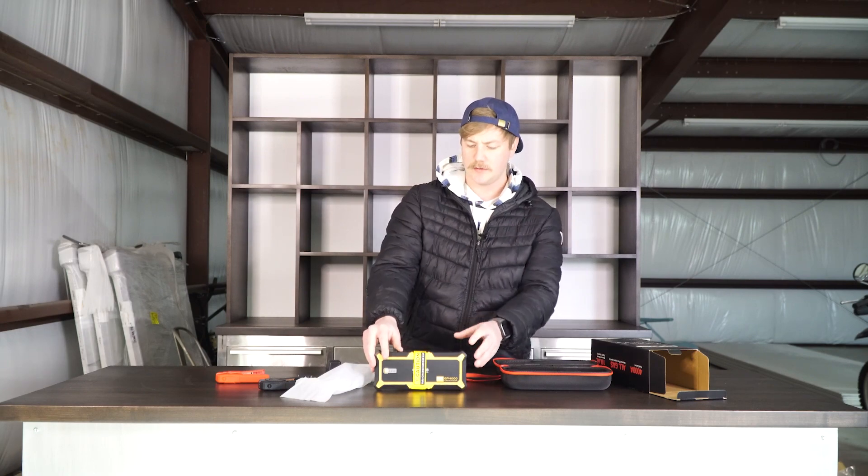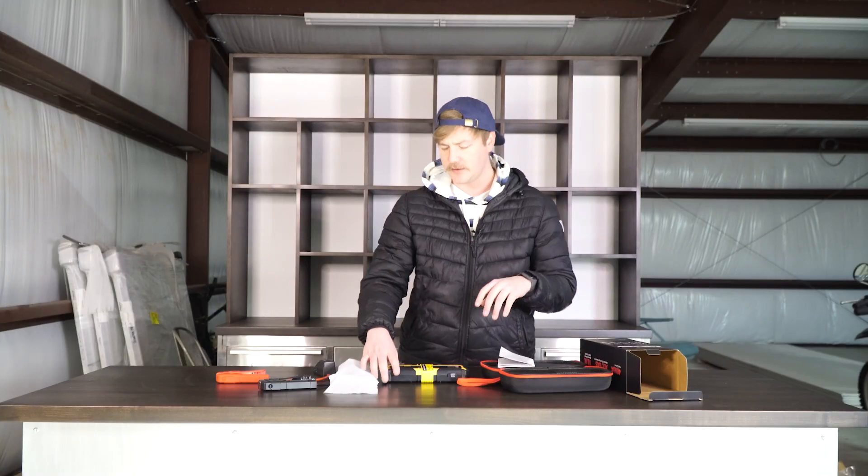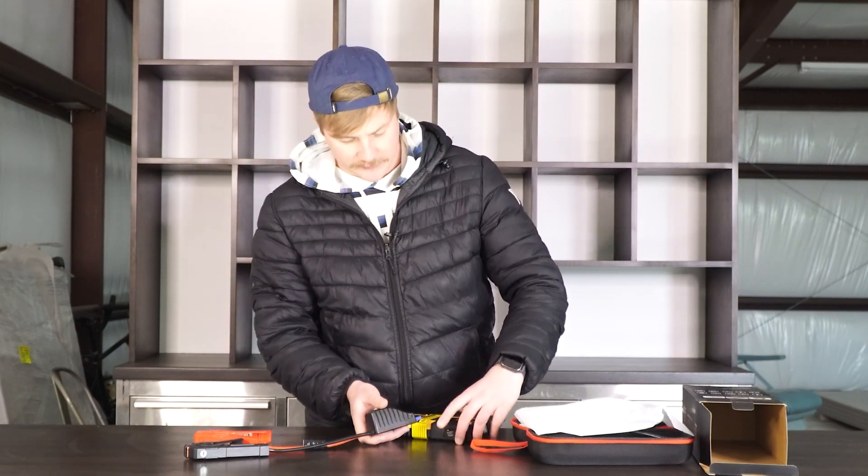It's not too big. You have a flashlight if you're out in the dark. You charge it with a USB Type-C, which comes with it. You plug the cables in here and there's a jumper cable slot.